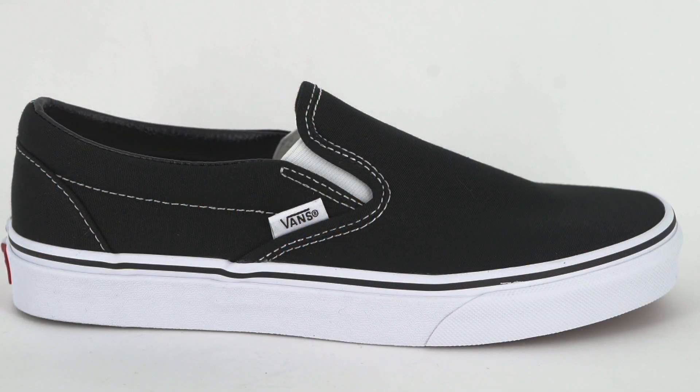Hey guys, what up? This is Tim with Tactics and we are looking at the classic slip-on from Vans. This is one of the most iconic shoes in the Vans line.